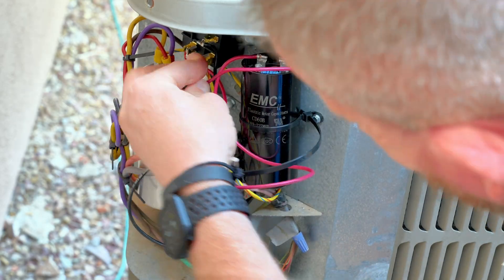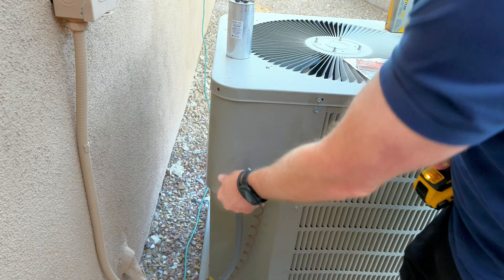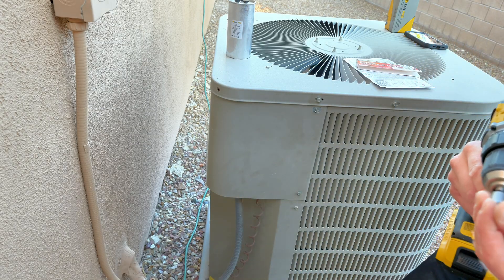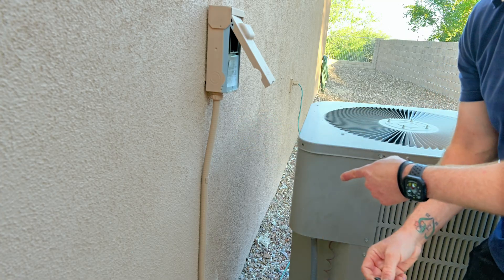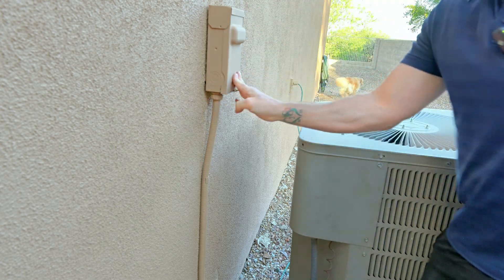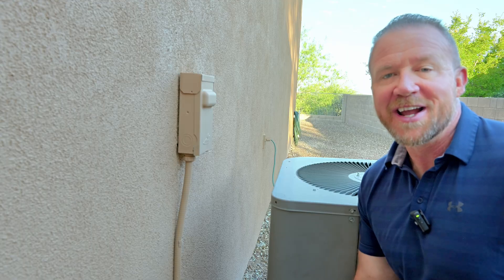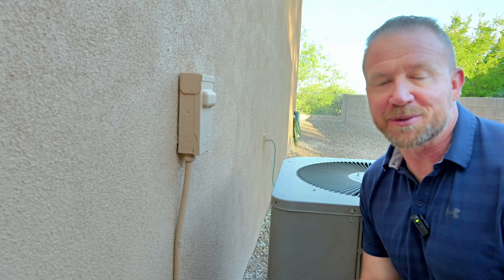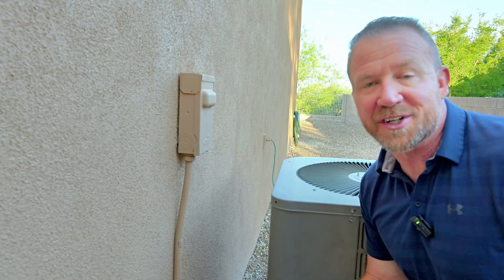Everything looks good. The next step is to put your cover panel back on and then test it out. We've got our cover panel started — go ahead and finish the screws on that. Now that the cover panel is reinstalled, it's time to grab my fuse and reinstall that so we can test it out and see how we did. Fuse is back in — let's go fire it up and see how she does. The compressor is running! It actually sounded way better firing up — it didn't sound like it was struggling or putting too much of a load on that compressor motor. We've installed that hard start kit and new capacitor, all for under a hundred dollars.